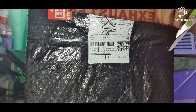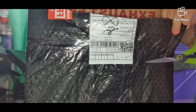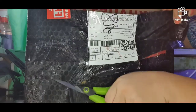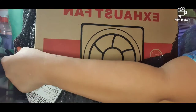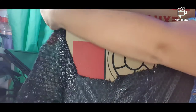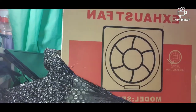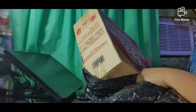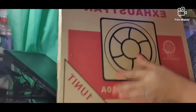We ordered it so we could put it in our closet room. Our comfort room normally has windows, but ours doesn't, so we need an exhaust fan so that it doesn't smell. We've already opened the package.